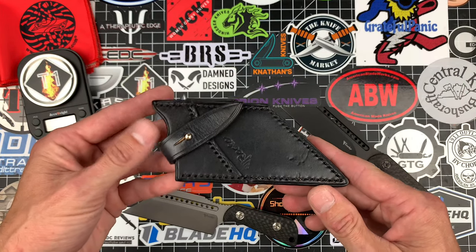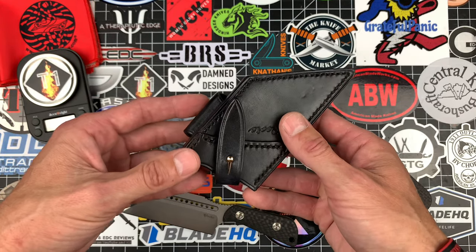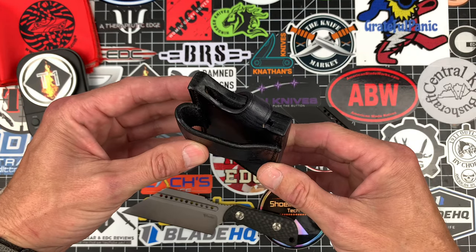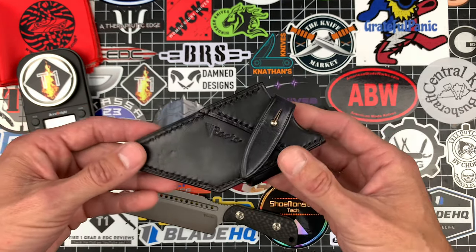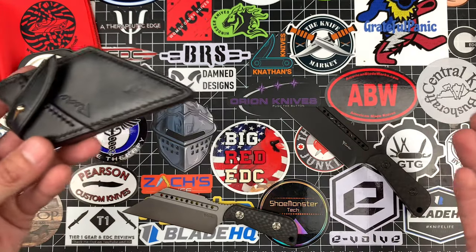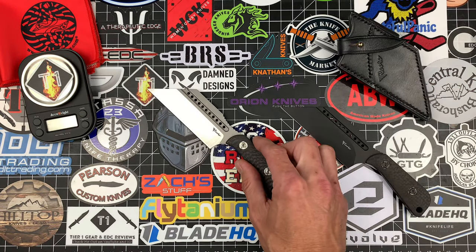These sheaths are absolutely fantastic. It is set up in the cross draw position, right-handed. I'm sure a left-handed person could wear it as well — you can situate this thing however you want on your belt. That's some really nice leather and this thing is definitely built to last. Riat goes that extra mile and it definitely shows in their products. This is 100% something I would carry every day. They definitely killed it on the design.